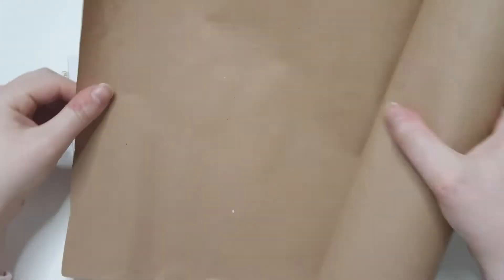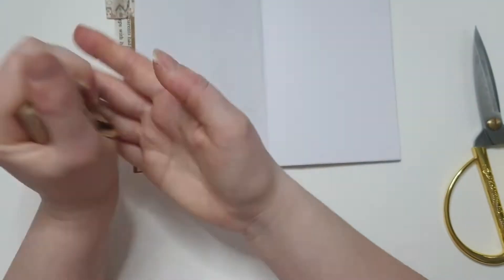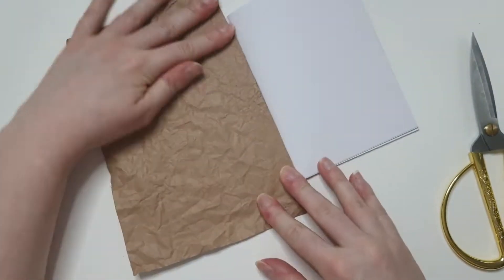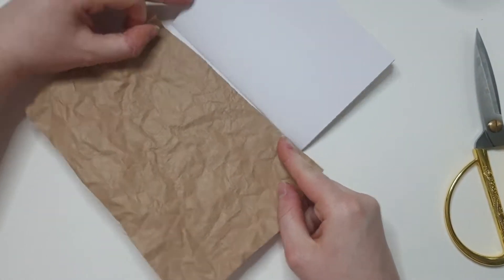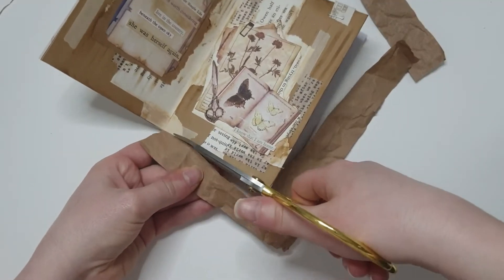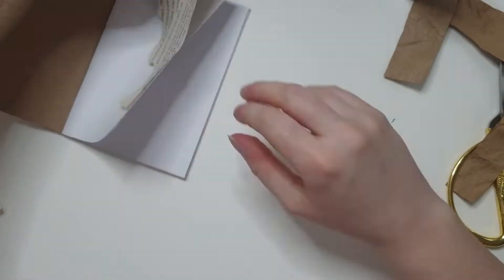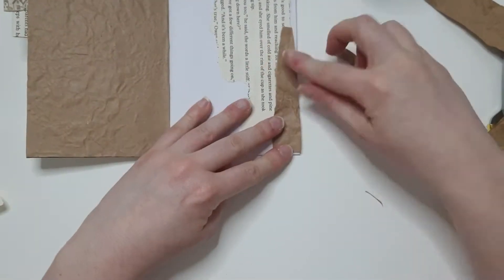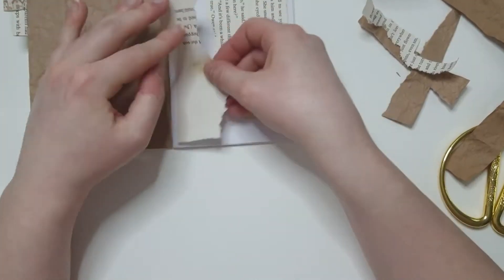Hi guys, welcome back to the channel. I'm here today with another journaling video. I'm just going to do a voiceover for this one and explain what I'm doing. The first thing I wanted to do was crumple up this piece of paper — it's just brown packaging paper. I basically got this idea from an Instagram post, which I'll try and link below. It's a very simple page on the left side, just a crumpled piece of brown paper with a dried flower stuck to it, and it looks really effective.